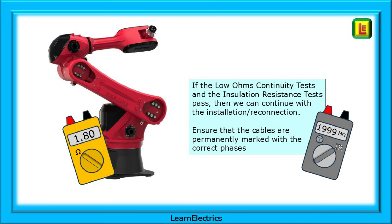Ensure that the cables are permanently marked with the correct phases. Following a set method such as this will ensure that each cable is traced correctly and that the cables are continuous and undamaged. In time you may develop your own method of testing, and that is good. However you do it, good luck.